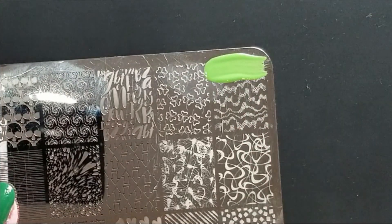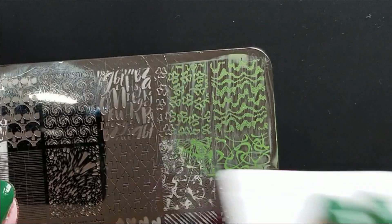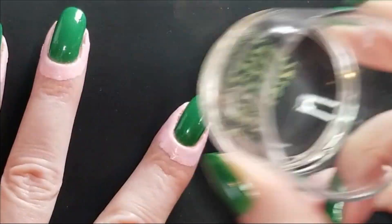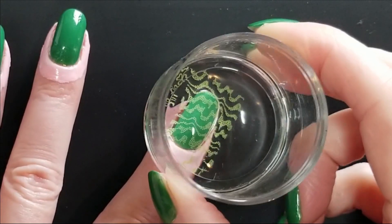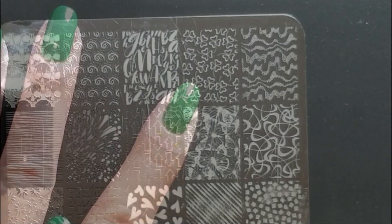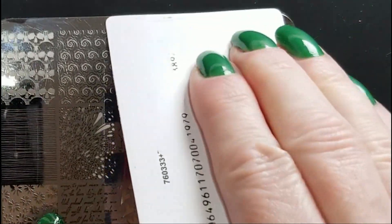For the first layer I'm going to stamp some waves using Make Your Mark 4 from Lina and the color is Lucky Clover from Born Pretty. Using that same plate I'm going to stamp some white clovers over the background.